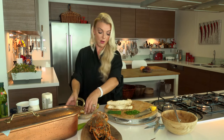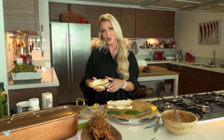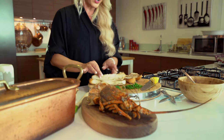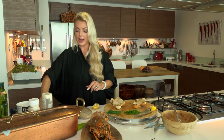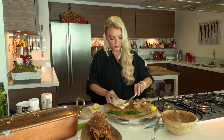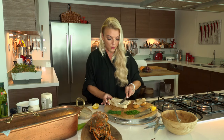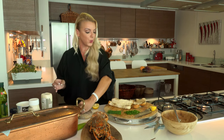I have a nice hot dog bun — it's really soft, and I think that's a key to a nice lobster roll: to have a soft bun. These are fresh from the bakery and I've just toasted them a little bit — I've charred them slightly. Now I'm going to get a little bit of butter on both sides.